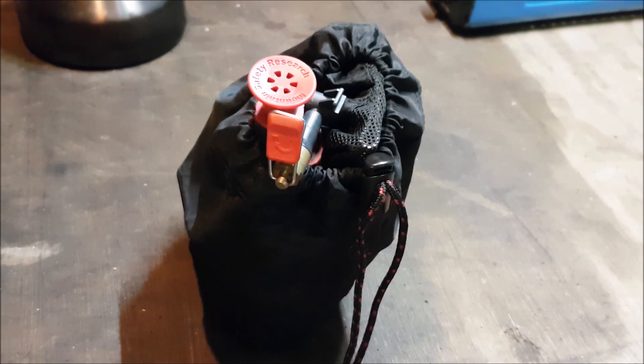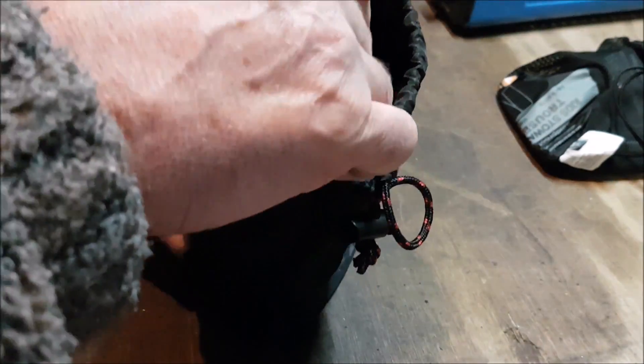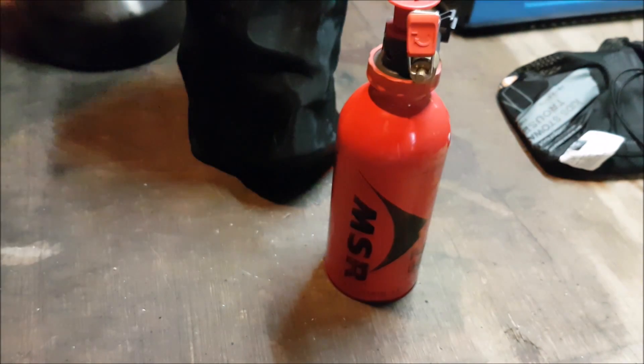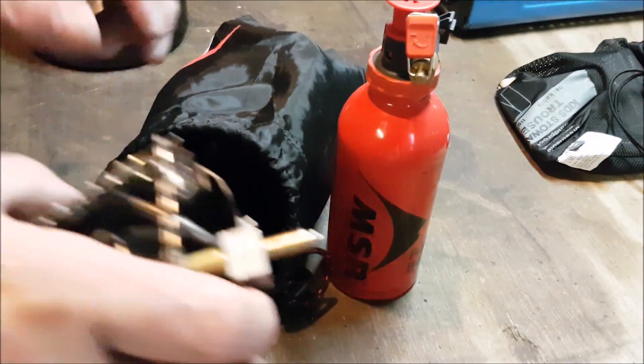I'm not going to call this a review, I'm going to call it a demo, a test. What it is, it's my MSR XGK EX stove. And the idea is when we go out sort of camping with myself or the wife, or on my own with mates or whatever — she's quite a loud beast.